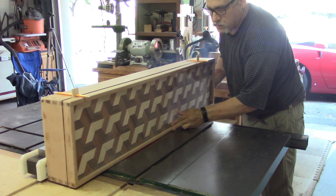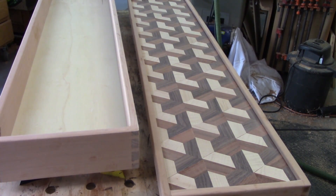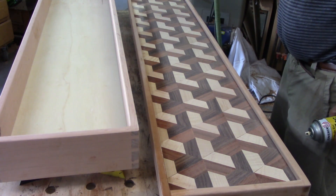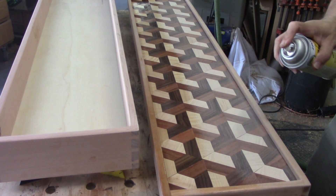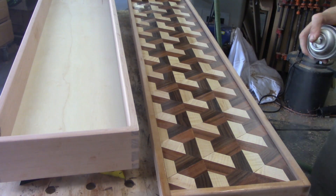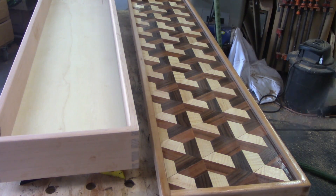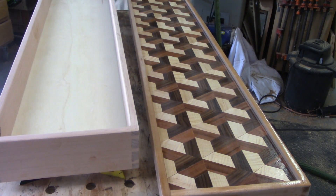It's much much easier to do something like this versus trying to make an individual top and bottom — this is really how boxes are made. Now I'm going to start applying the finish, doing everything with a coat of shellac. Shellac is a perfect base coat for any type of either paint or film finish like polyurethane or lacquer, and I'm going to be putting lacquer on here shortly.